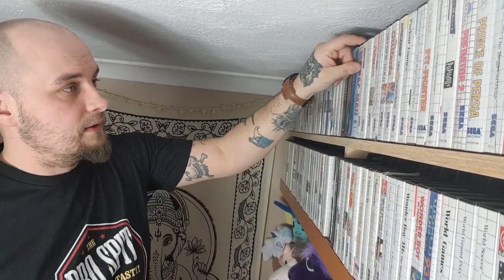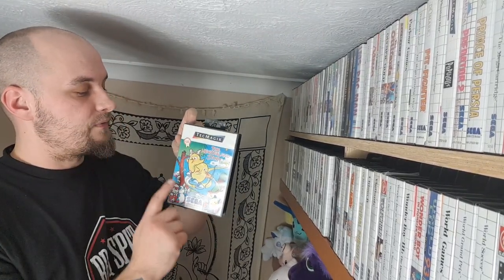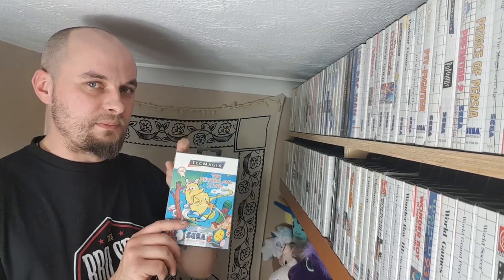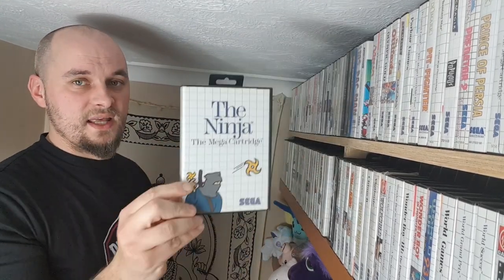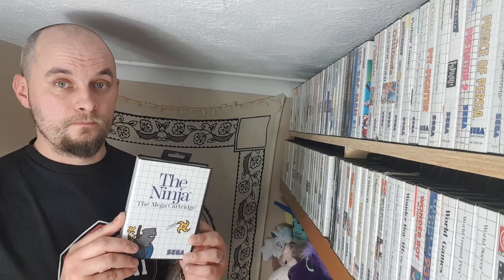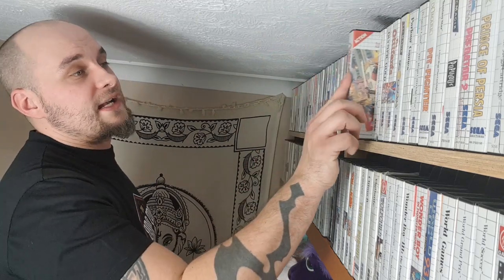Then Ms. Pac-Man. Then New Zealand Story — a lot of people grew up with the NES one, which is a great game. This one looks better, sounds better, is harder. Then The Ninja. Has anyone read Ready Player 2 yet? All I'll say is stuff related to the books — maybe I should shut up. Ninja Gaiden — did you know there's a Master System one? If so, five points to you. If you didn't, then you've obviously fucked up in your life. Go out and buy it.